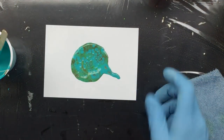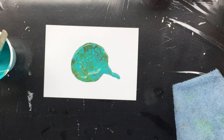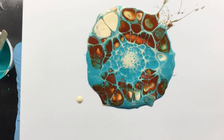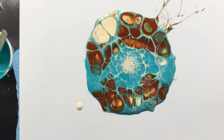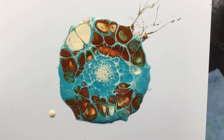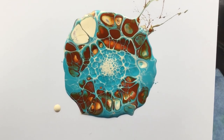I think it has a lot to do with the colors I'm choosing now. Because I just did one, and look at this — how pretty! Let me get you in focus. That's awesome, right? That's really pretty.